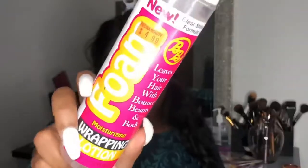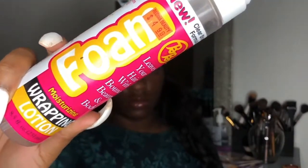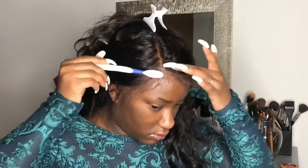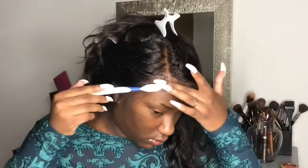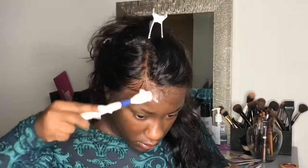To do my actual baby hairs, I'm going to use foam first just to see where I want everything placed, and then I'm going to go back with my gel. I play around with my baby hairs a lot. And don't worry about the hole — I know the hole is there, I'm going to fix it off camera.